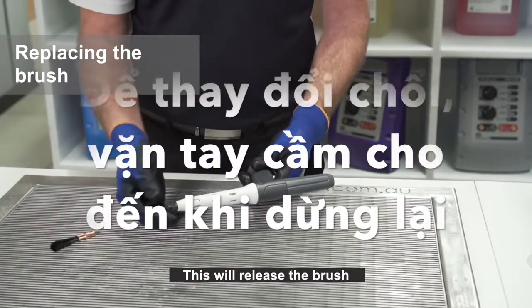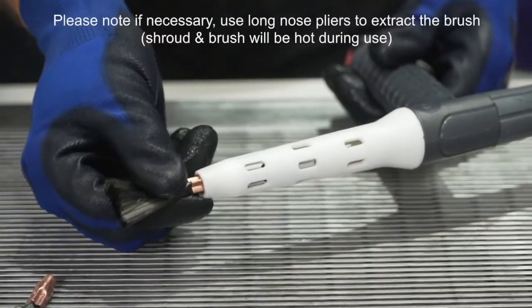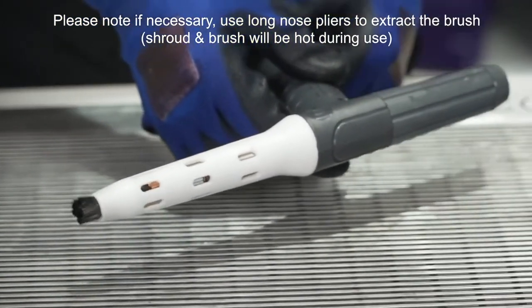To replace the brush, turn the handle clockwise until it stops — this will release the brush. Please note: if necessary, use long nose pliers to extract the brush. The shroud and brush will be hot during use.